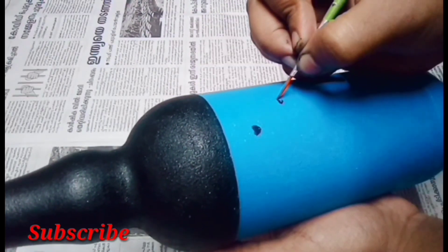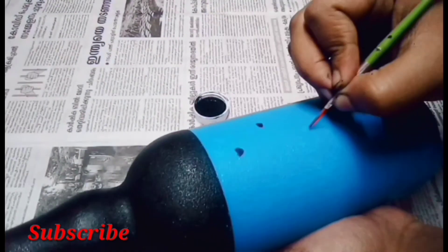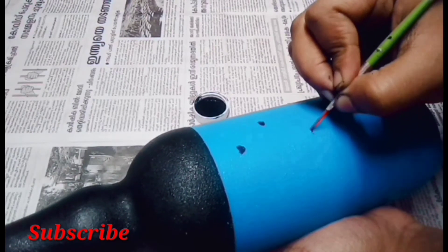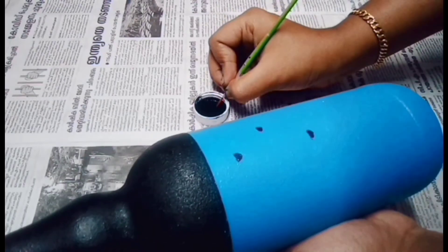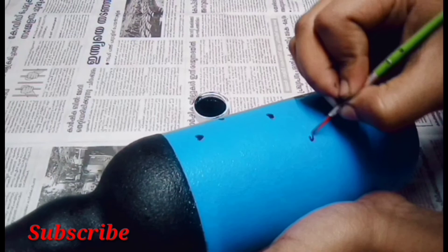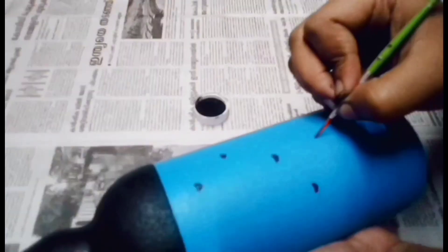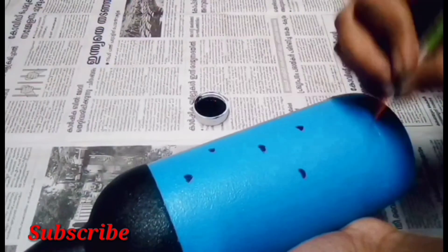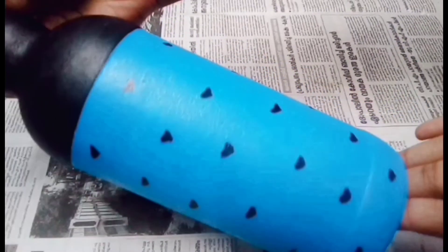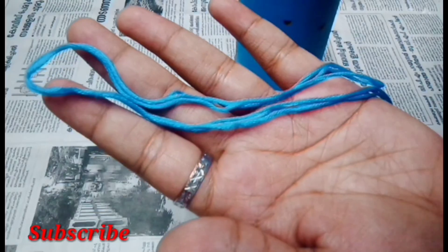I'm going to paint white color everywhere. Then the heart shape is full of light. The light blue color is the color of the bottle.